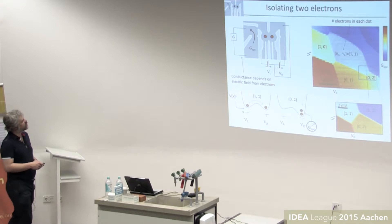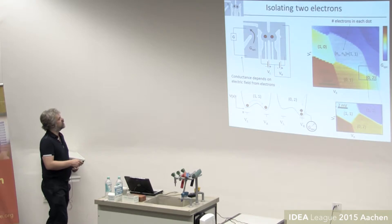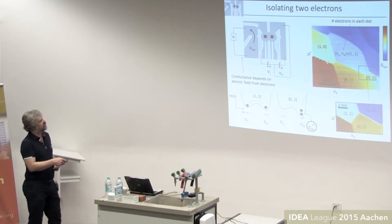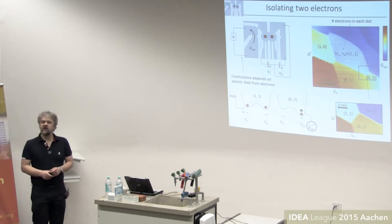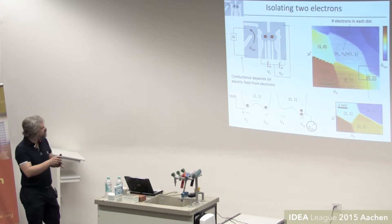A key technique is charge stability diagrams. What you see here is the conductance of a charge sensor — which changes whenever an electron jumps in or out of the dot — as a function of the gate voltage on two big gates. If you sweep the left gate you mostly control electrons in the left dot but also a little in the right, and vice versa. As you sweep, every now and then you see a sharp line; each transition corresponds to moving one electron in or out of the dot. Once you subtract the linear background from direct coupling to the sensor, you know when electrons are added.